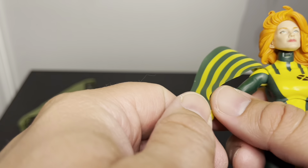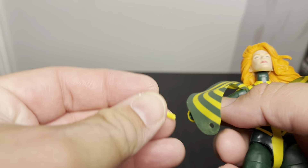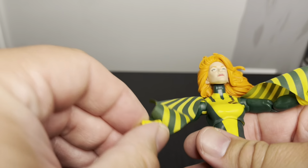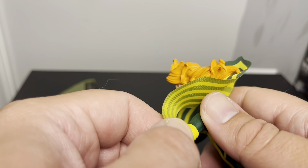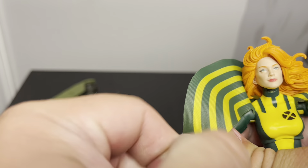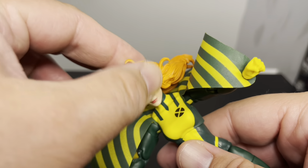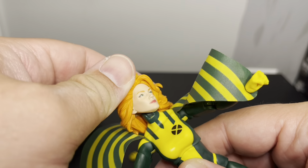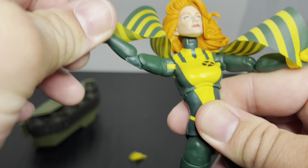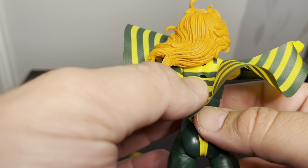Her wings are popped in at the wrist, so if you change hands you have to thread it through and then attach the wrist — seems simple enough. The head is a little wobbly too. The hair kind of blocks her from doing a full lookup, so if she's flying she'd be posed like this. From the back it actually looks really good.